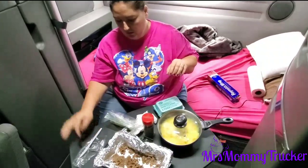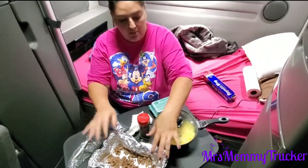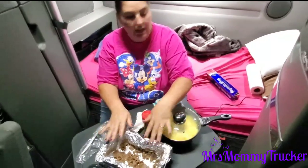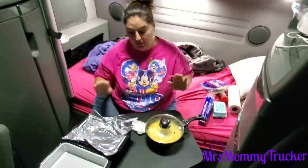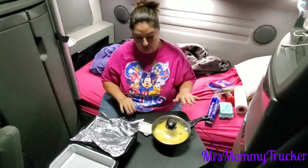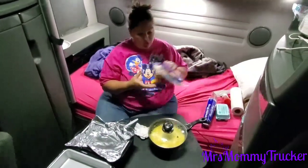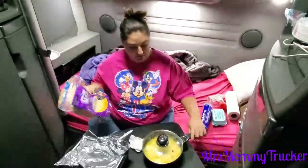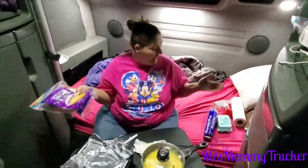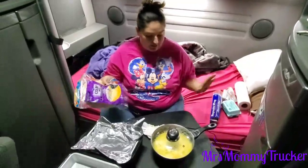I'm gonna get the steak onto a plate — that was a circus act, trying to move the table and making sure the eggs don't spill all over me, and trying to get my tortillas and my shredded cheese out. On top of that, I forgot to put the eggs and my butter back in the fridge, so they're just gonna have to stay on the bed.